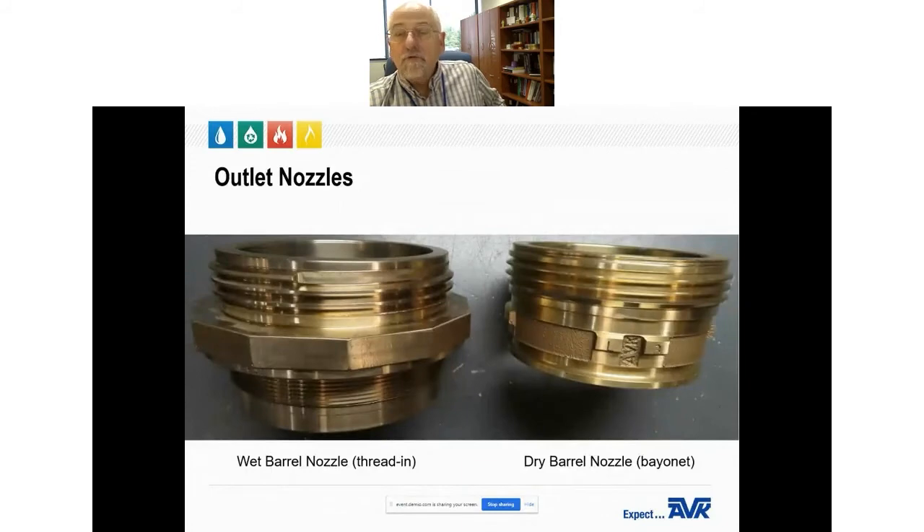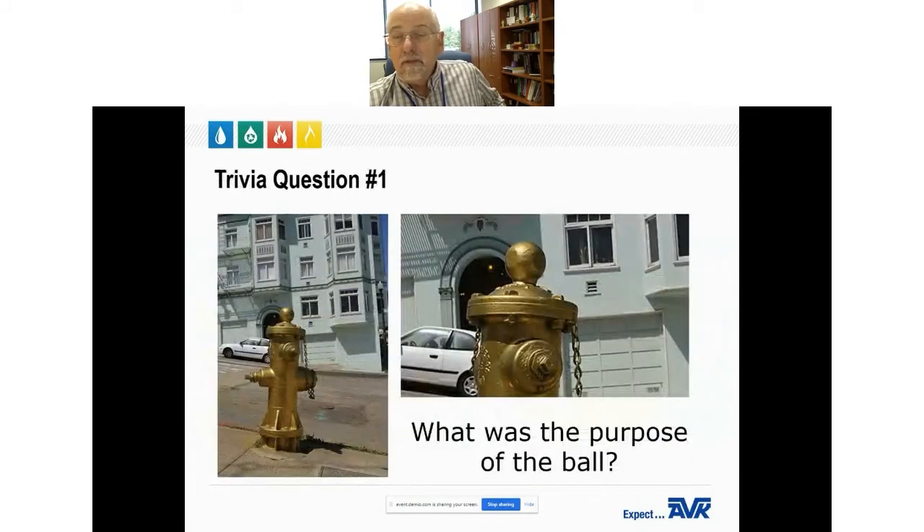Speaking of older wet barrel hydrants, here's a trivia question: most of the wet barrel fire hydrants installed in San Francisco between 1880 and 1947 had a large iron ball cast onto the top cover of the hydrant. Many of these ball-top wet barrel hydrants are still in existence today in the city's water system. What was the purpose of the ball?